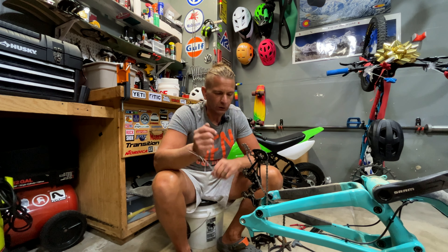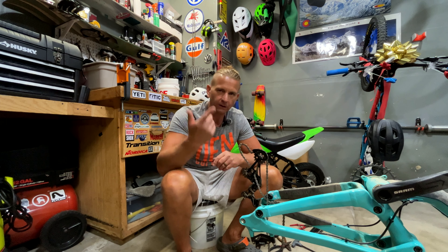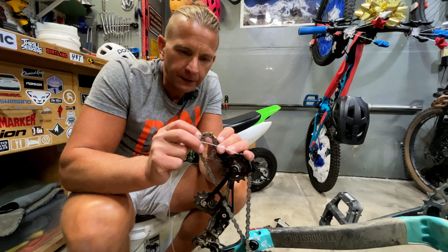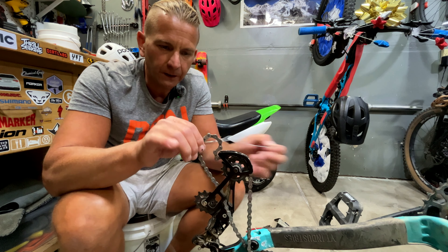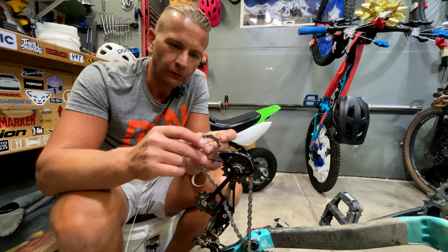Let me move the camera over and zoom in on the chain so you can see exactly what I'm doing. What we're going to do is take this little wire — here is my link right here — and we're just going to feed it through like this. Super simple.